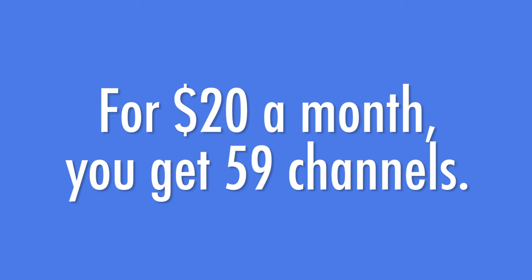A second streaming service to consider adding to your local channels is Philo TV. For just $20 a month, you get nearly 60 channels. You'll get favorites like HGTV and AMC, and a lot more. The only downside to Philo is that it doesn't include sports channels, so if not having sports is a deal breaker for you, it may not be the right fit.